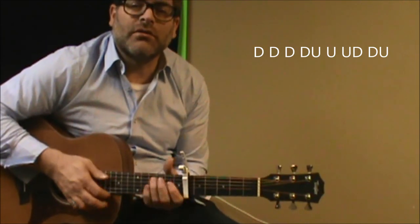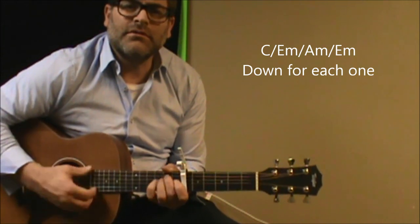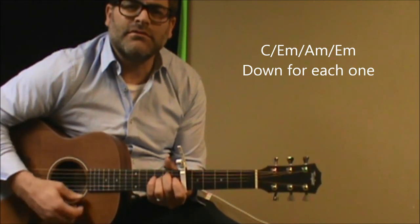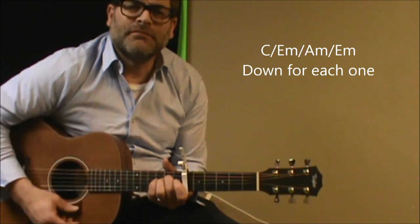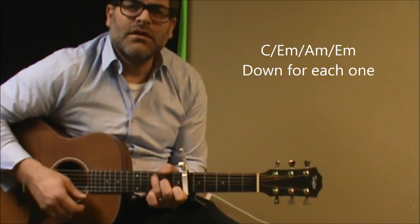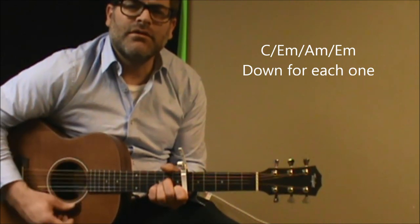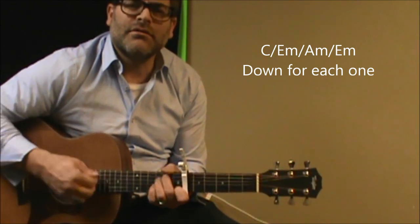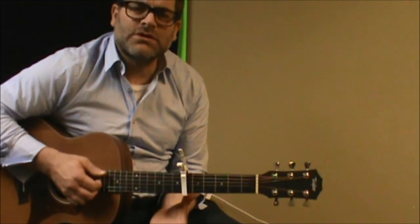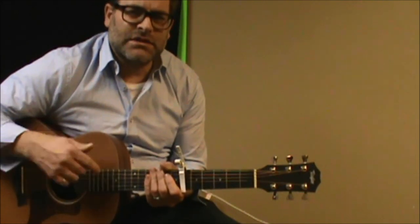When you finally get to the chorus part, you can just hang on to the C. I'm just going to do one strumming for each one — C, and we'll flow again, we'll all float on again. Then as the chorus goes on, you can actually extend it and do the same rhythm pattern that we did in the first part of the verse.